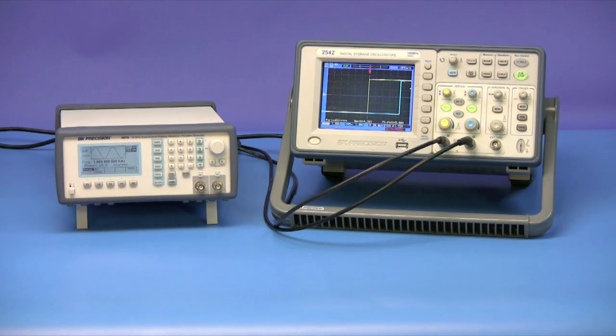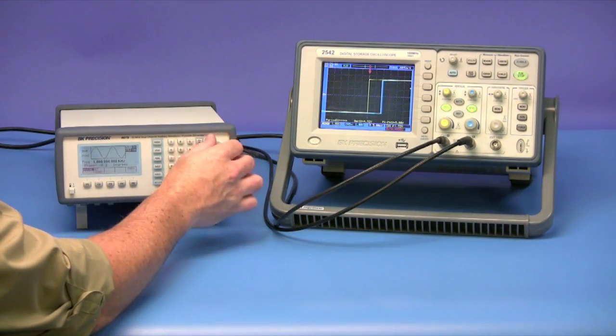Note that the scope is set to a fast time base, allowing us to more accurately adjust the leading edges of the sync signals. If the time base is too slow, you won't be able to precisely set the phase to zero, and over a long enough period of time, you would see the sum of the difference accumulate over time.